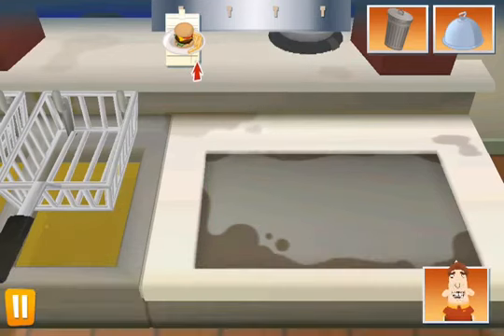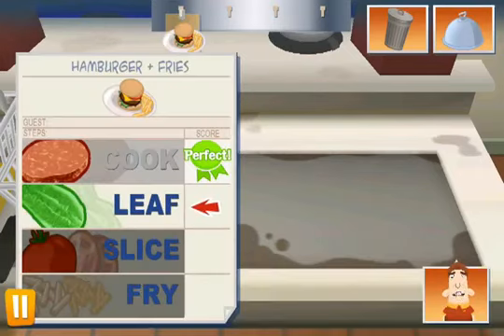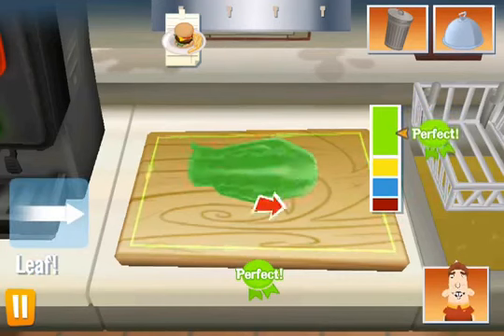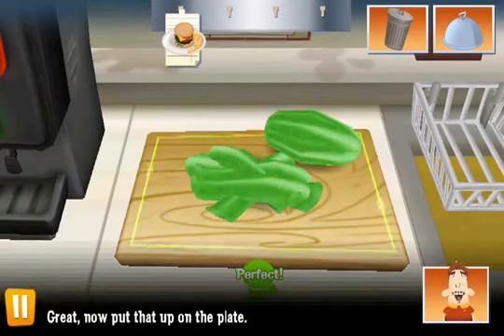Good, Trainy. You did very well. There's nothing like good hand-leafed lettuce. Great, now put that up on the plate.